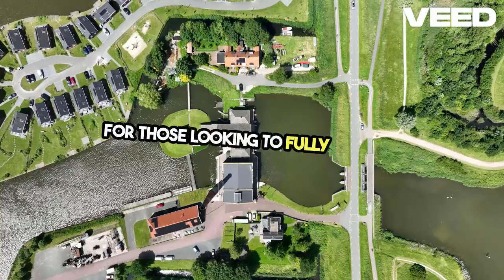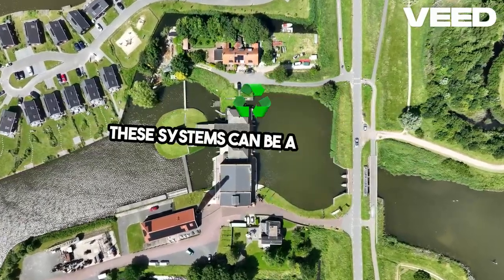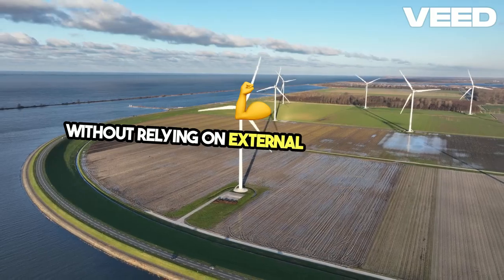For those looking to fully prepare, consider a solar-powered pump. These systems can be a sustainable way to keep your well operational without relying on external power sources.